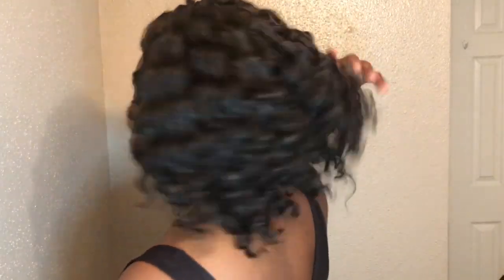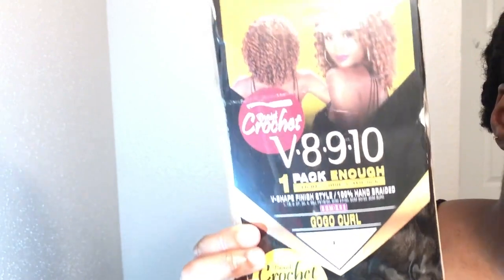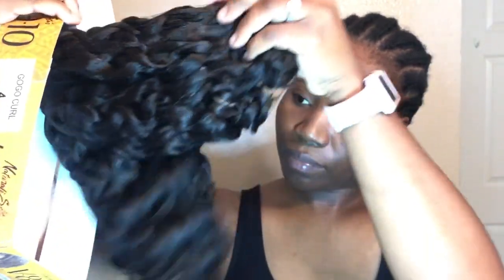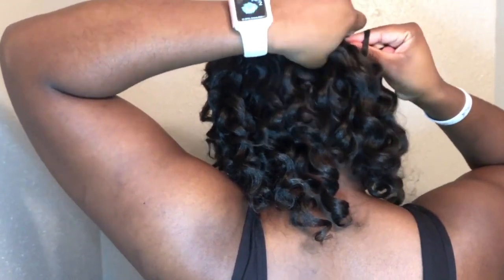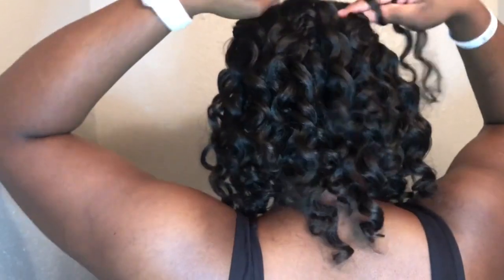Hi everybody, welcome back to my channel. My name is Bianca and today I am going to show you how I did this crochet braids. I started with 10 braids for the front and 5 for the back, and I used the Zuru — if I'm saying it right — I used the Zuru V8910, and the name of this hair is actually called Go Go Curls.